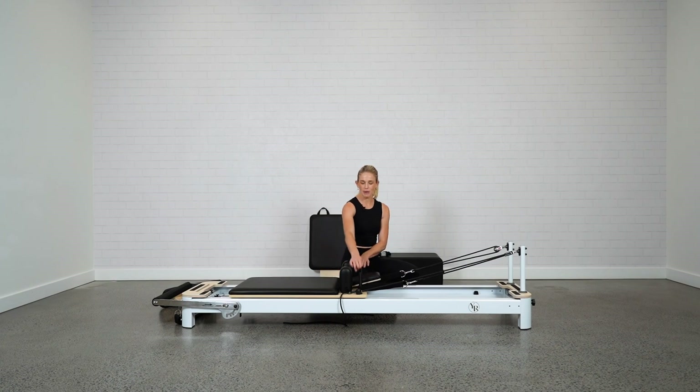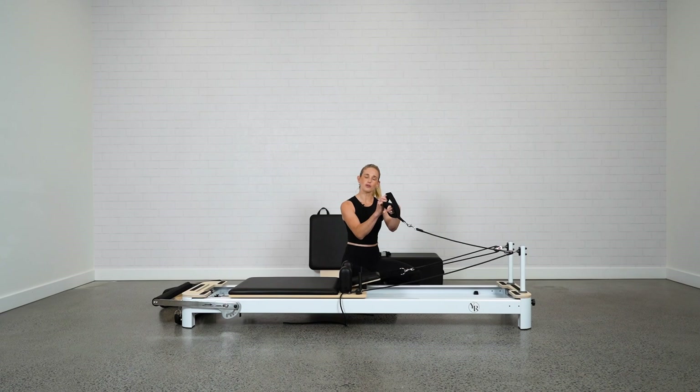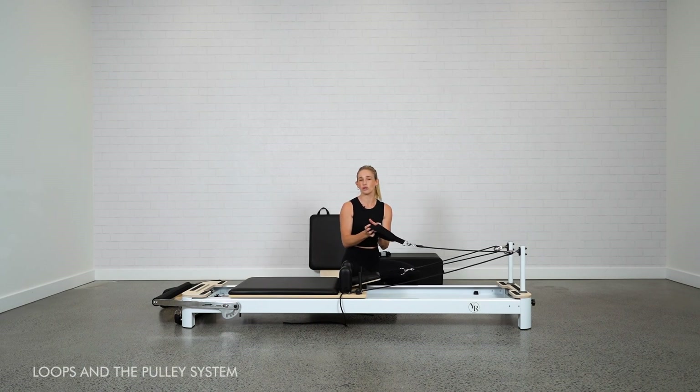A little further along you can see the pegs, which are used to hook on the loops. We have a long loop and a short loop. The short loop is usually recommended for arm work, and the long loop for footwork or feet and straps. You can also use the long loop to take a little less tension off your exercises — if you're finding the short loops a bit hard for ab work or arm work, move to the long loop for a little less resistance.